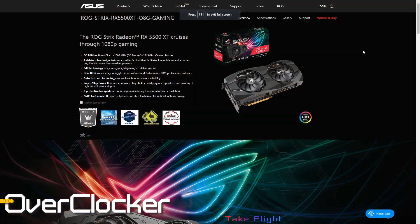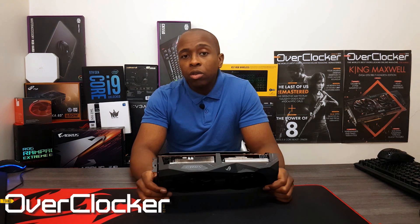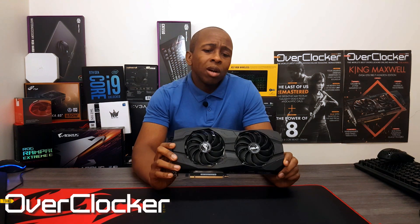At least the 5500 XT cards come at a reasonable price. For a general overview of the specs, what you're looking at here is a Navi 14. You've probably gone through all the features and supported functionality, so I'm not going to repeat that — you can read that on the website. What I'm here to talk about is this particular graphics card, which I think is one of the best iterations of the 5500 XT that money can buy.